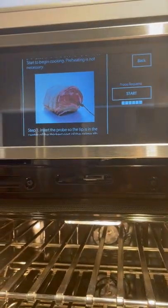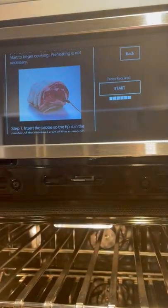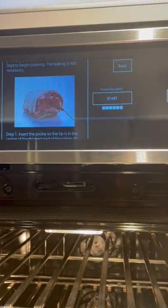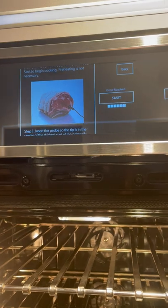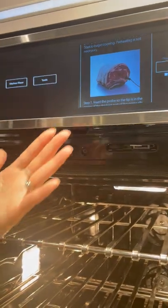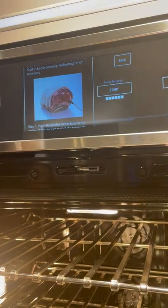It gives you the instructions of what to do and even where to measure — no questions at all, it answers everything. All you have to do is select start and it puts in the right temperature and the right amount of time, and you're done. You don't have to worry about it.